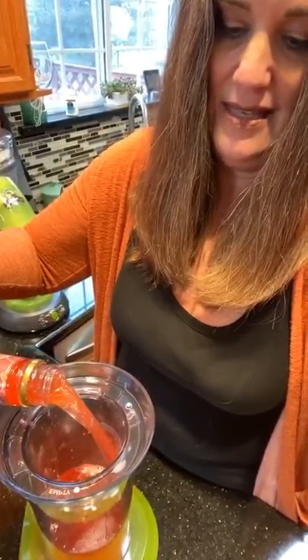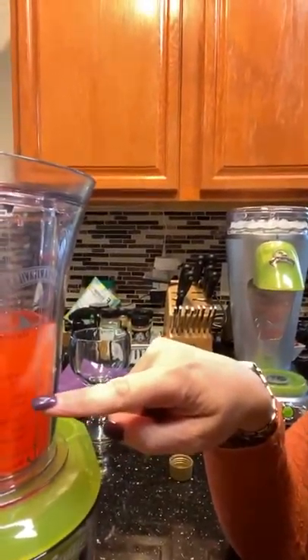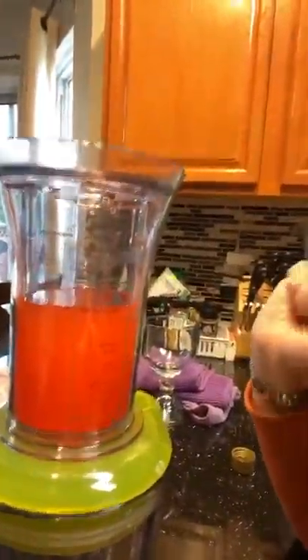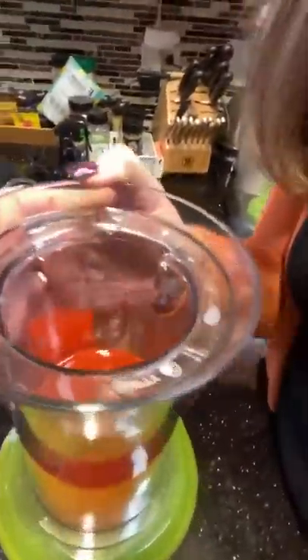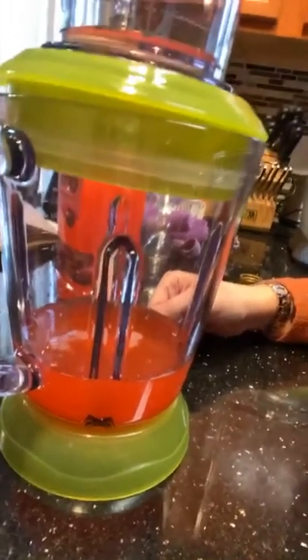36 ounces. So you pour it in this cup right here — it has markings on here. If you were to make your own margarita, you put in like this much tequila and then triple sec, lime juice, and orange juice. But I'm just doing straight mix. Then you have this little thing on top which says — I don't know if you can see it — it says a fill dot here, and then there's an empty dot, so you turn it to empty and it goes down into there. Frankly I wouldn't need to do that when I'm not mixing a drink, it's just something extra to wash, but I'm going to do the whole experience.